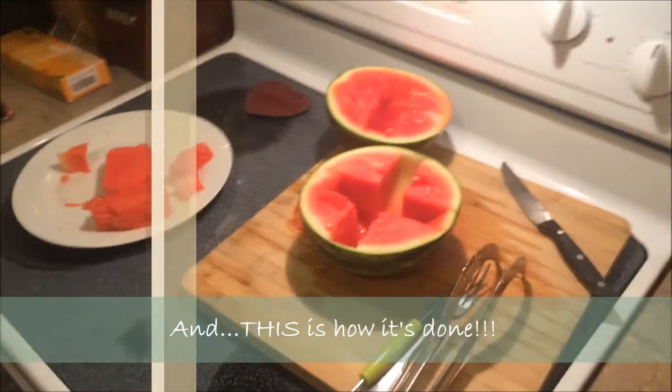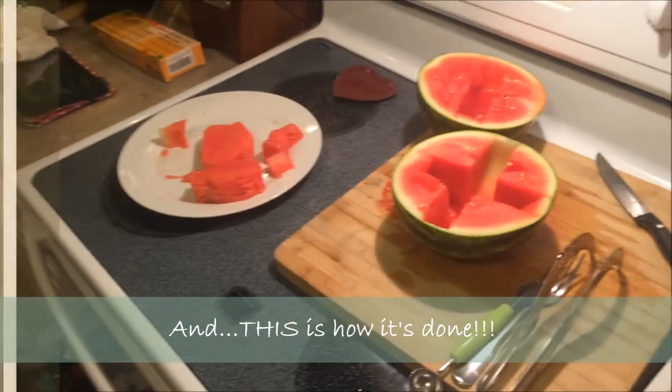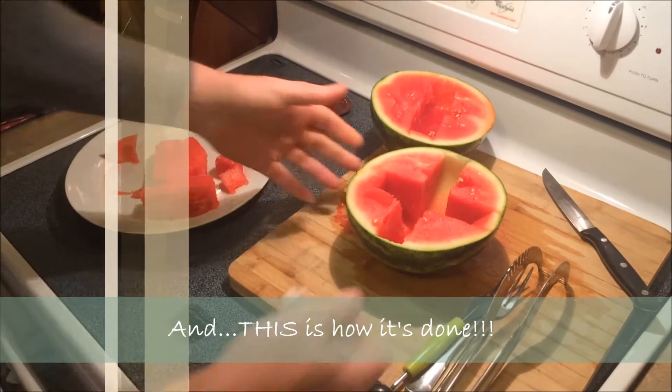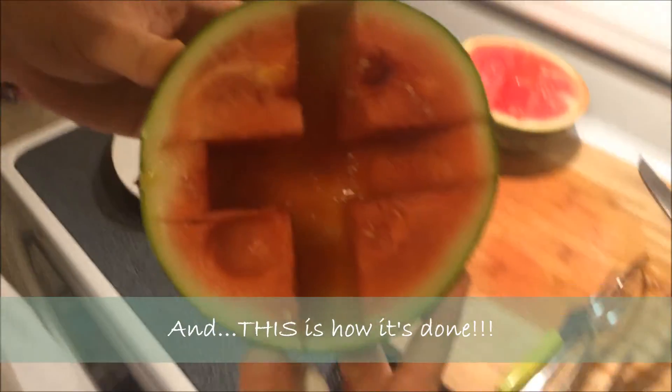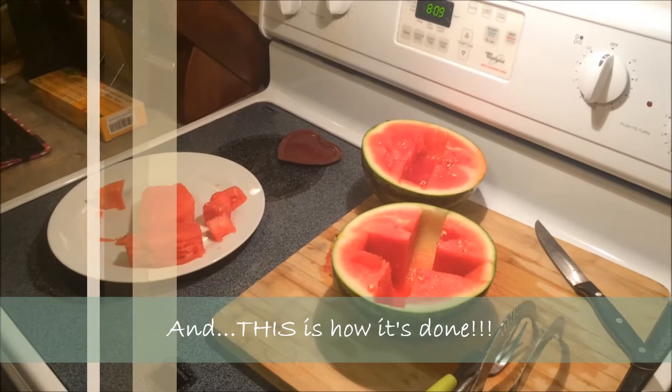So I would definitely change my review — I'm now going to say thumbs up because now I know how to use it. And you can see it gets down to the rind, there's no waste whatsoever — when used correctly. All right, thanks guys.